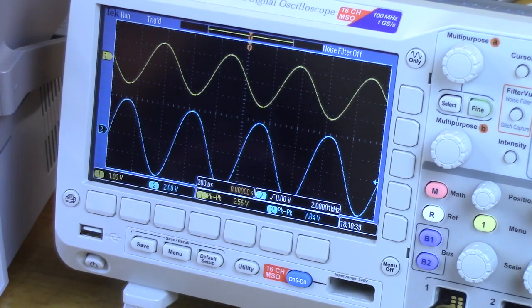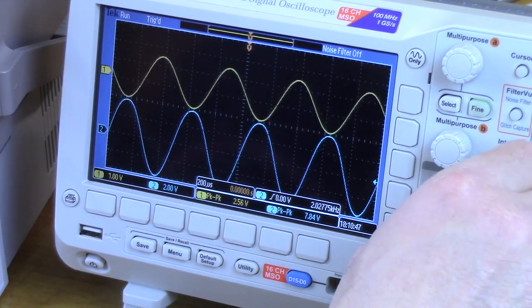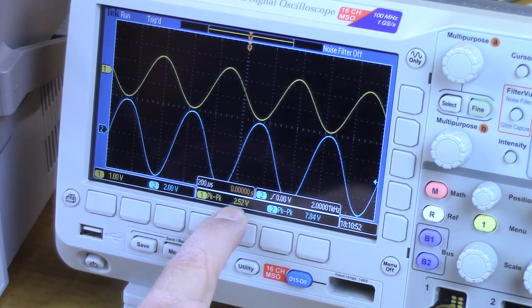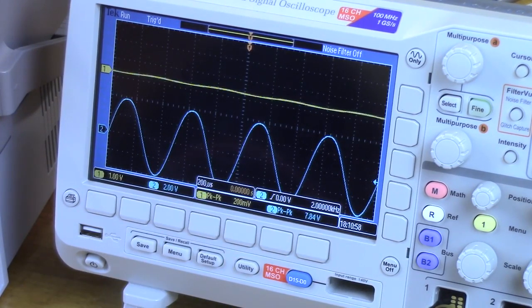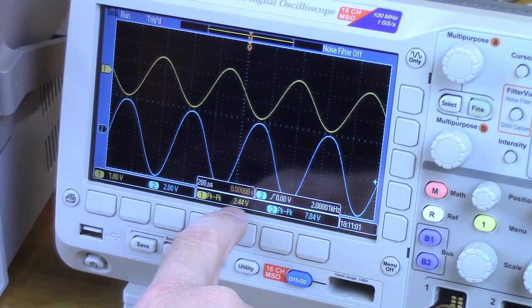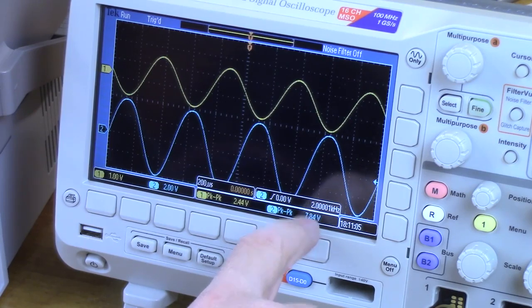Now let's measure the gain. Using the measurement menu on the scope to read values directly: channel one input is 2.44 volts, channel two output is 7.84 volts. That is our unbypassed gain — without C sub sigma.